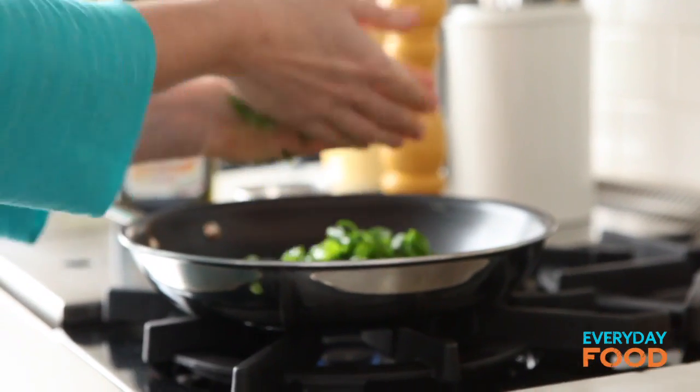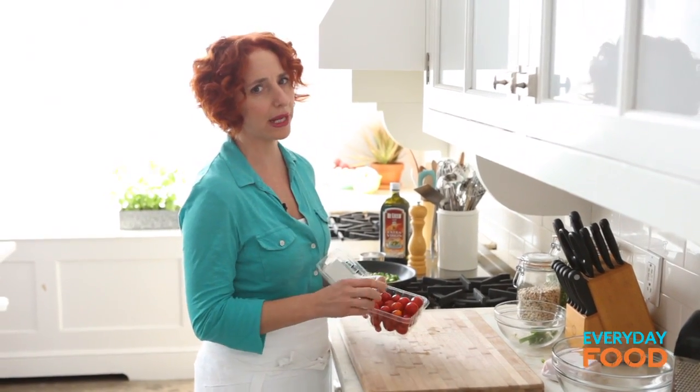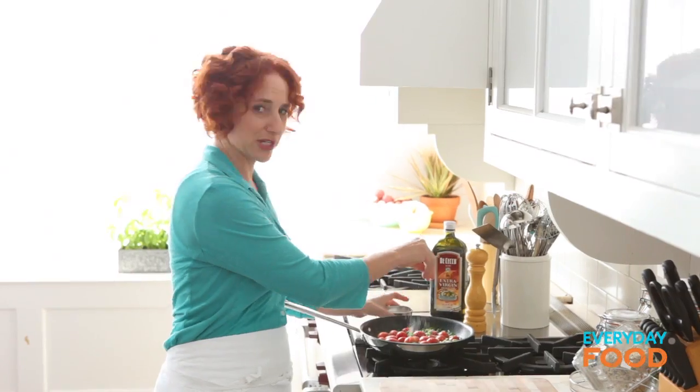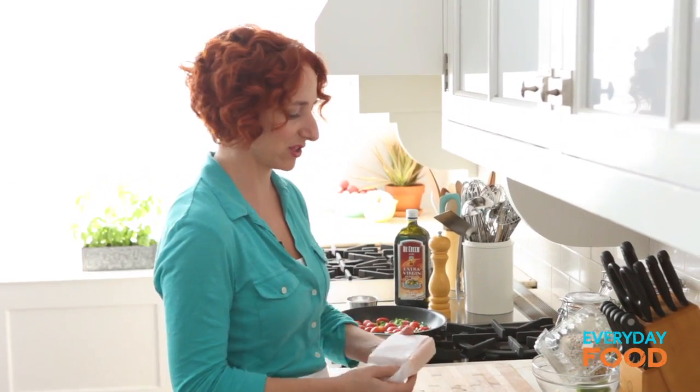The other filling ingredient is two cups of tomatoes. These are grape tomatoes — you could use cherry. If they were big I would suggest you might want to cut them in half, but these stay nice and whole in there and they're really pretty. A little bit of salt. I encourage you to season as you go: season your aromatics, season your egg mixture.